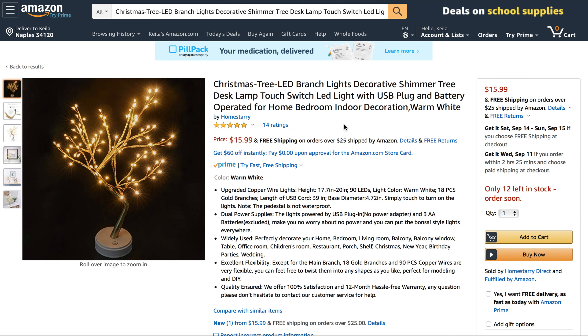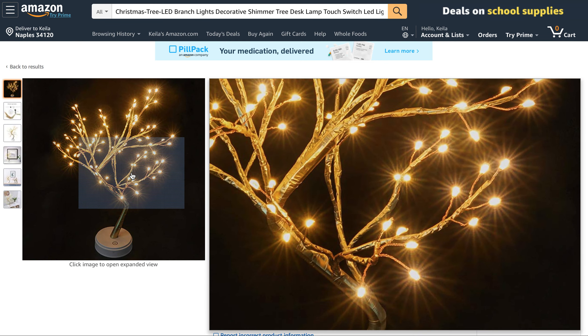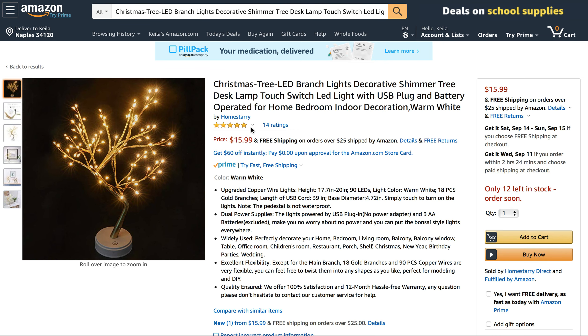It's got dual power supply — you can plug it in or it's battery operated. The gold branches are very flexible, and as you can see here it's got gold foiling on it, which is really pretty and very on-theme for holiday décor. It's got 90 LED lights, which is actually more than some string lights you'd buy separately.